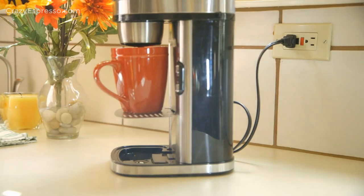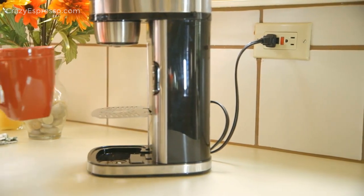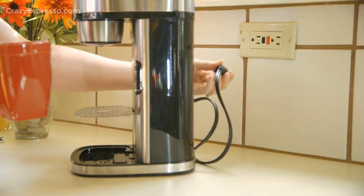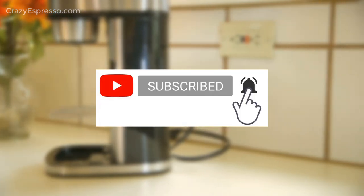I hope that after watching this video you will have complete knowledge about single-serve coffee makers. If you have any further questions, leave your feedback in the comments section below. Also subscribe to our channel Crazy Espresso.